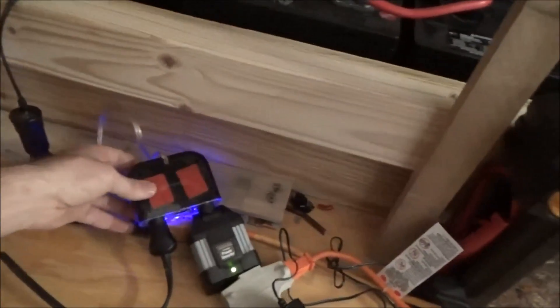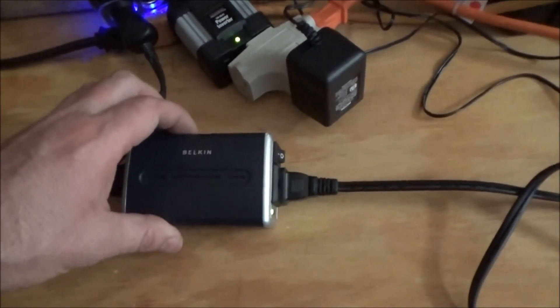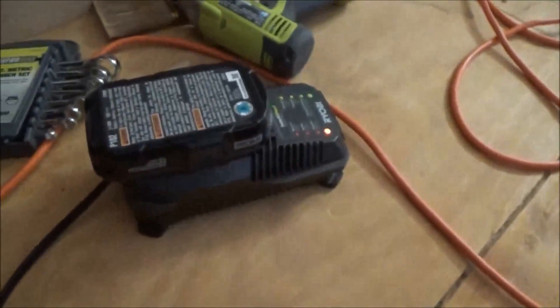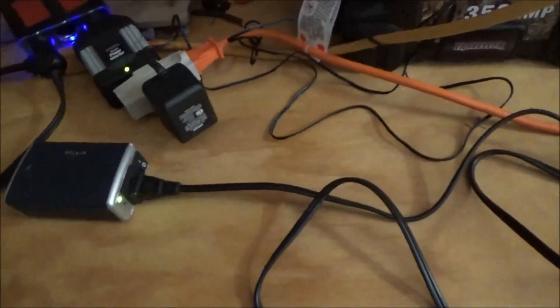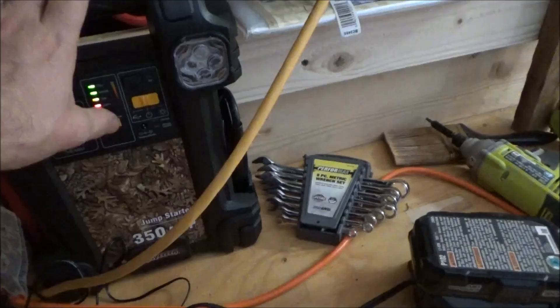I took a three-way cigarette lighter splitter which clips onto my batteries, then took my Belkin 50-watt inverter — I've still got the 100-watt inverter running here — and hooked up my Ryobi battery to be charged to that inverter. It's working fine. The extra power bank is fully charged so I can pull it off — it's topped off and will be a good backup.